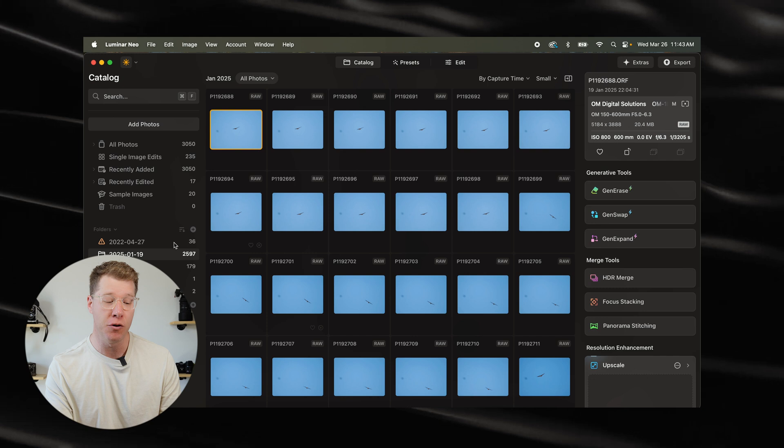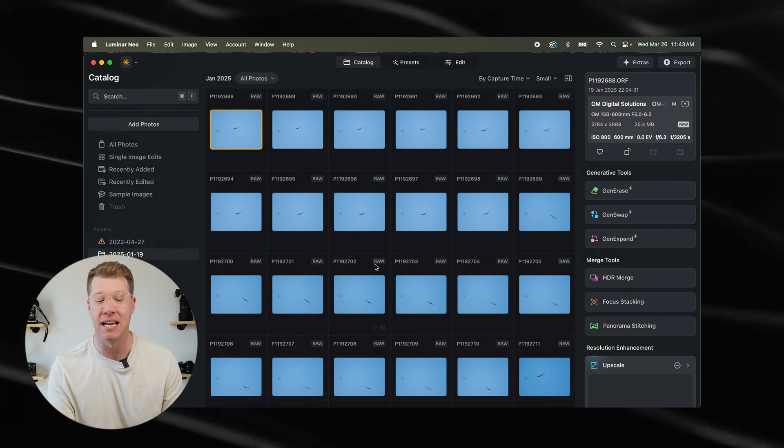As you know, photographers take tons of photos when we're out in the field. Take this catalog here where I took 2,597 photos. If that's overwhelming to you, you're not alone. I know exactly how you feel, and that's why I created this very simple workflow to organize your Luminar catalog for fast edits.